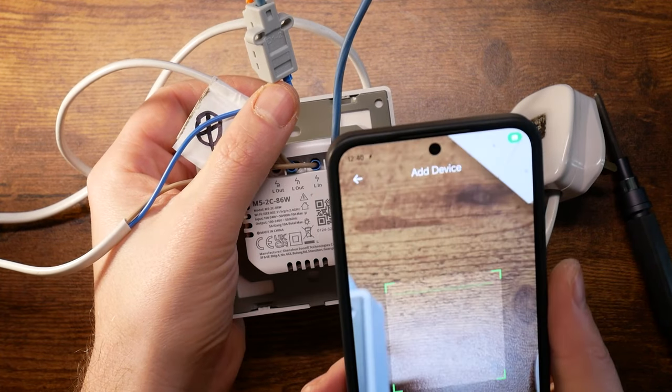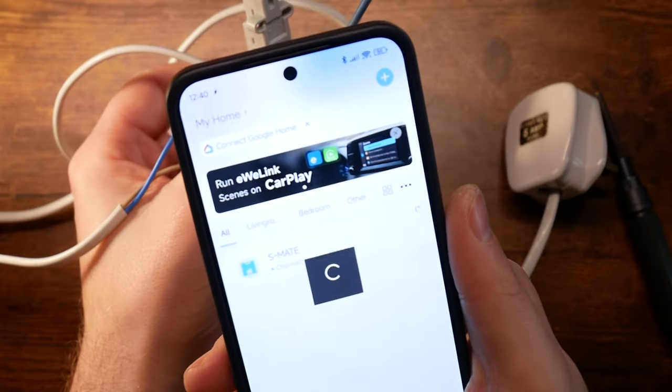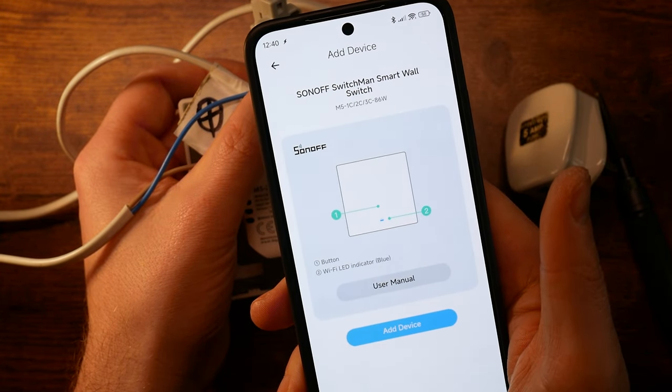The first Matter integration change is the pairing process, in which you scan the same QR code that you would for Matter connectivity to link these switches to the eWeLink app. The process takes a couple of seconds — it's super quick and I had absolutely no problems with it. The devices have small LED lights on the front which indicate network connection and let you put the device into pairing mode, and within seconds I was already connected and operating the switches from the smart app. It was actually faster than I expected, and using local LAN with the eWeLink app is also possible.